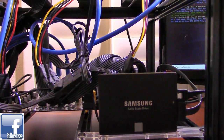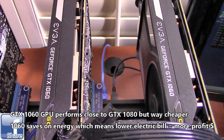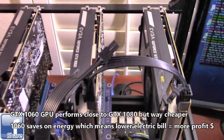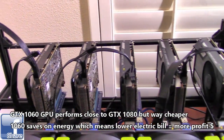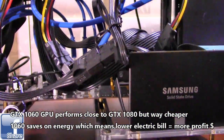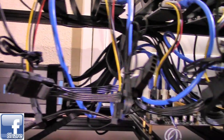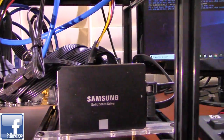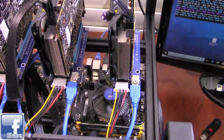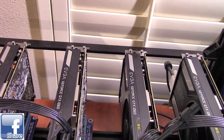The GTX 1060 can generate about 20 megahashes per GPU, while the 1080 can do 30 megahashes. As for price, the 1060 is about $300 versus $600 for the 1080. So you can get two 1060s for the price of one 1080 — they use less electricity, and you get 40 megahashes for the two GPUs compared to just 30 for one 1080, using about 180 watts versus the same for a single 1080. Much better value.